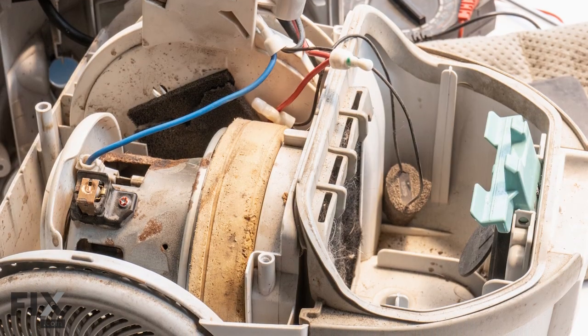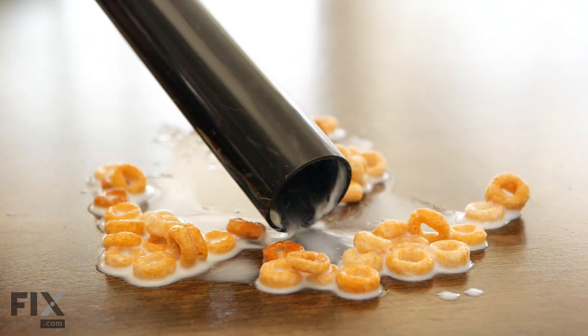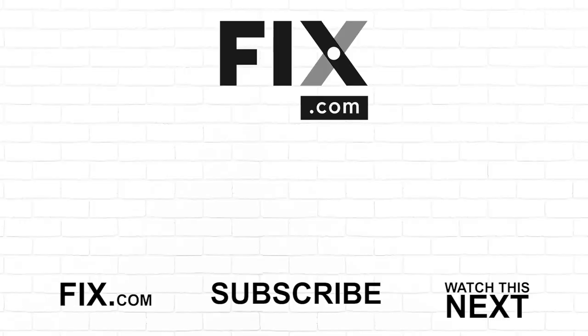Have you ever put a vacuum cleaner out of commission or vacuumed up something you shouldn't have? Let us know in the comments below, along with anything else you shouldn't vacuum up. And while you're at it, subscribe so you don't miss a thing.